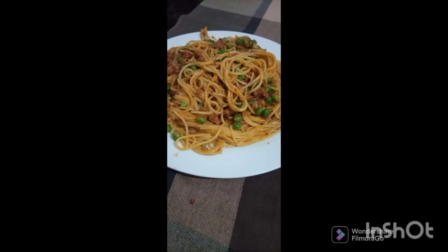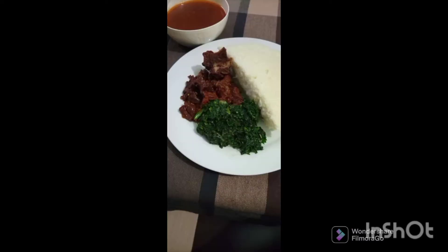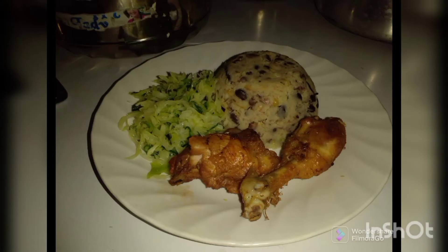I'm not a chef obviously, but together we can embrace cooking and make it exciting. Let's make every minute in the kitchen worth it.